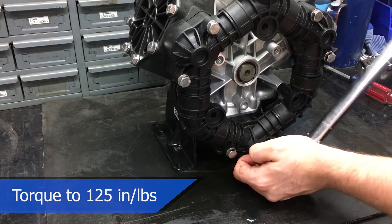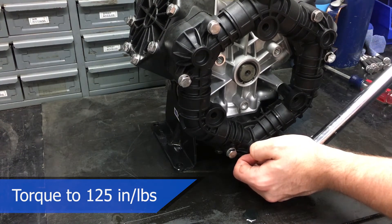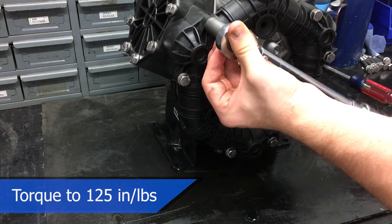These bolts should be torqued to 125 inch-pounds in a criss-cross pattern to evenly distribute pressure.